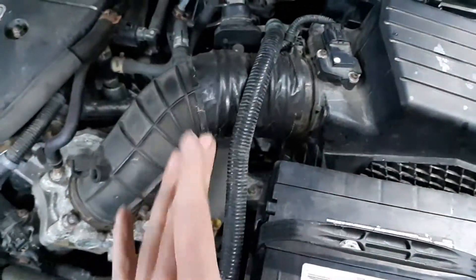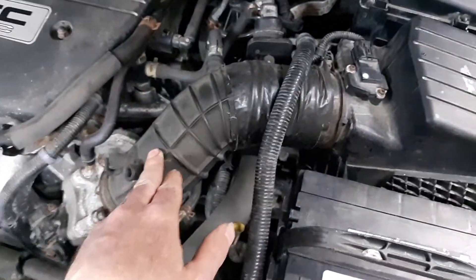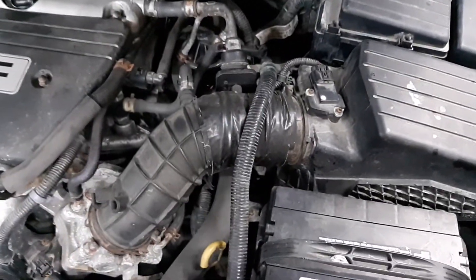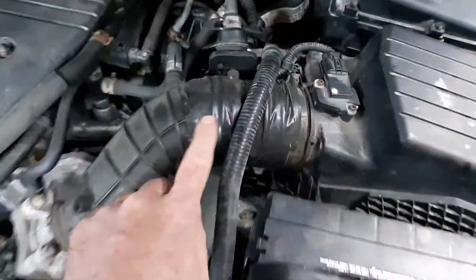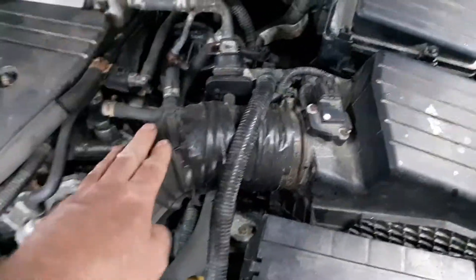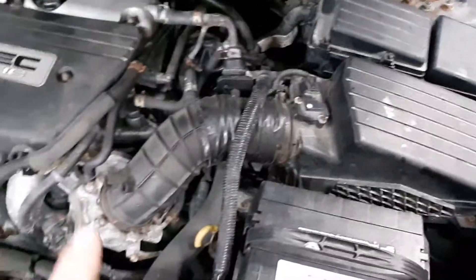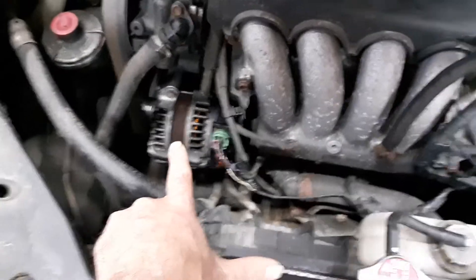Another issue is the tape on this inner intake tube. It's just going to have to stay that way because these tubes aren't easy to find. This car has almost 260,000 miles on it — 258,000 miles — so this has probably been done a long time ago. I don't know how long it's been like that, but it's working, so it is what it is.